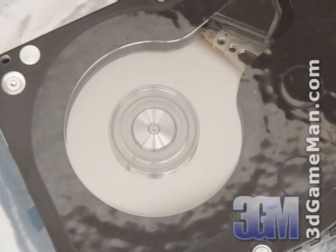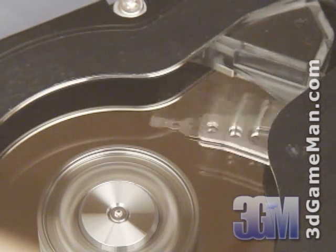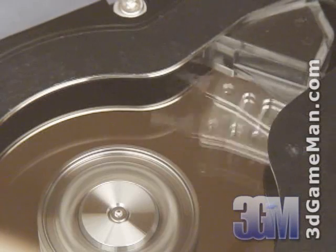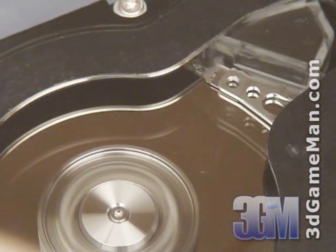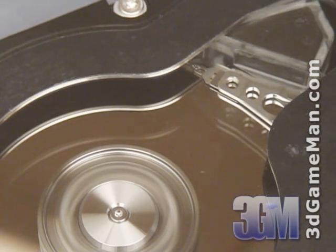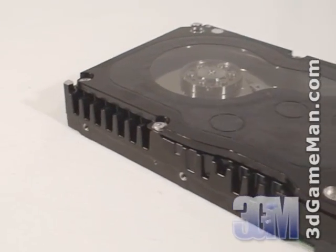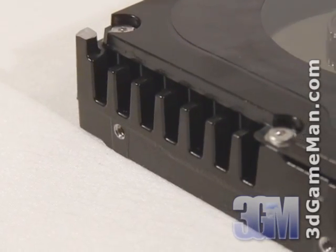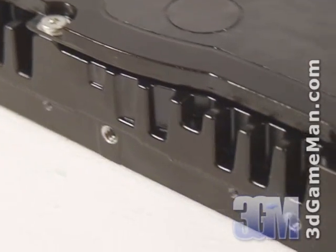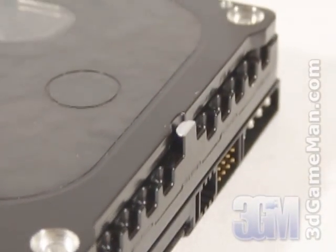Seeing this really makes one appreciate how amazing it is that data can be accessed with such speed, accuracy, and reliability. So the next time you turn on your computer, remember how hard the drive is working while you play your favorite games, movies, and music. Another very unique feature is all the fins on the outside perimeter of the hard drive. These fins ensure that the hard drive remains cool by dissipating heat away from the drive. Please remember to have adequate air circulation inside your case, especially in a hot environment.